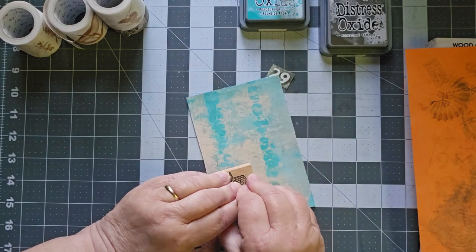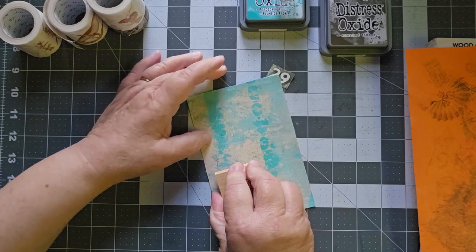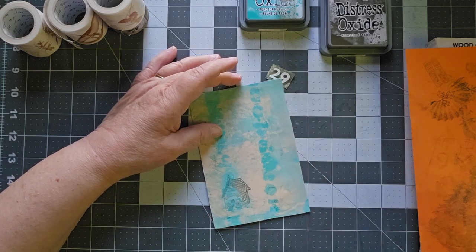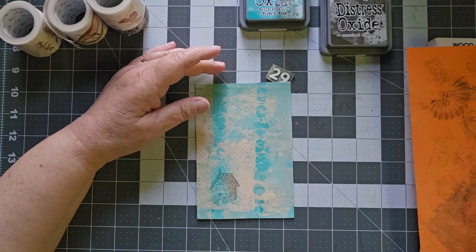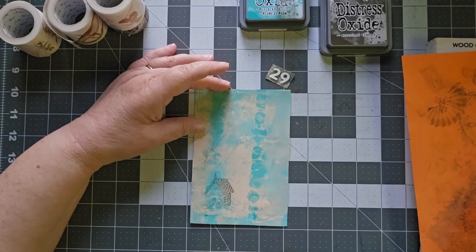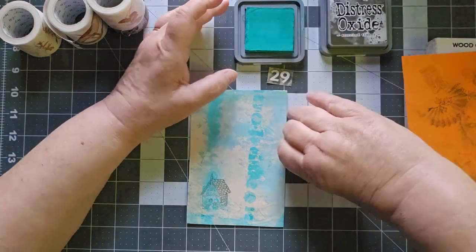The print that I have here came off of my gel plate. I like how that came out. It's a little subtle, but that's okay. Let's try another one out of Peacock Feathers.